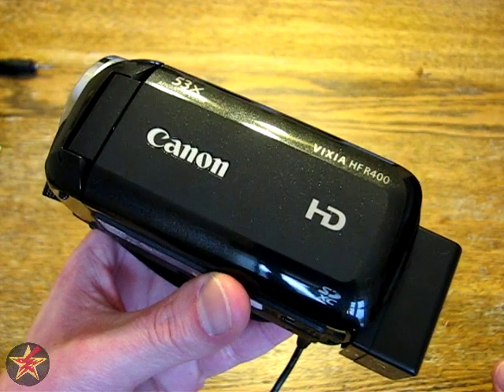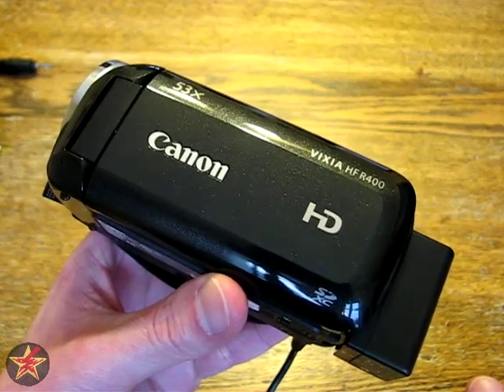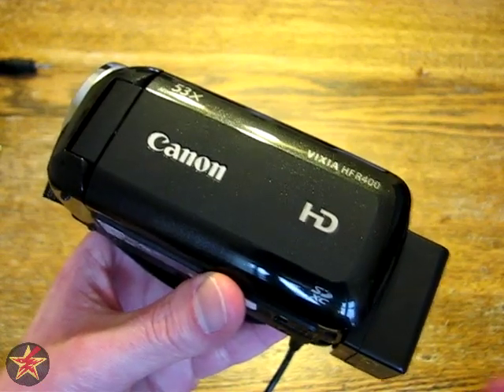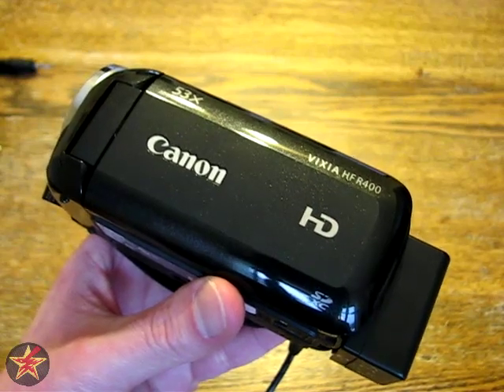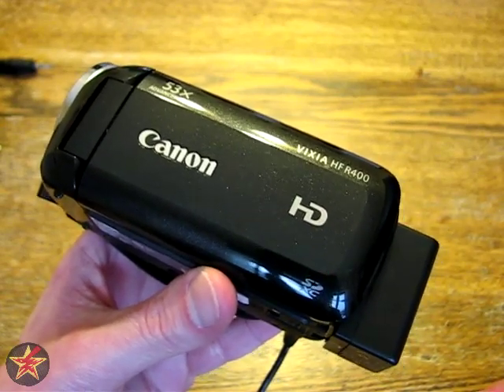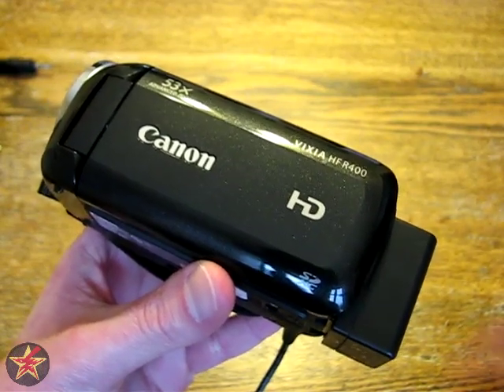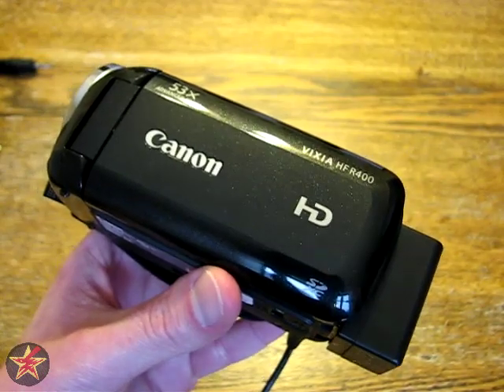So these have just been a few of the frequently asked questions I've had on my other videos regarding this camcorder. Hopefully you found them helpful in some way. If you have any other questions or comments you'd like me to answer, I will do so to the best of my abilities — leave them in the area below. I've been Wanderer001, thanks for watching.